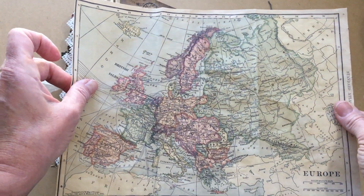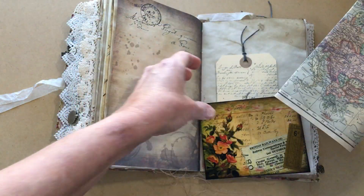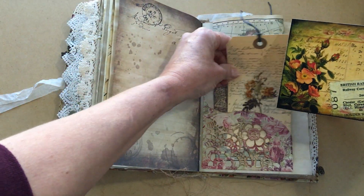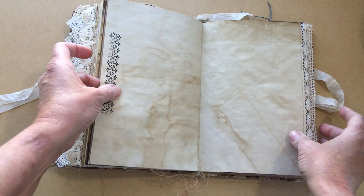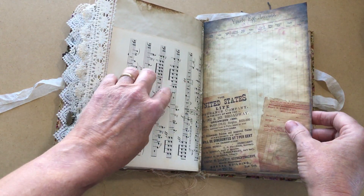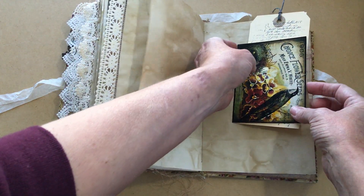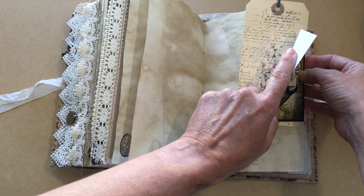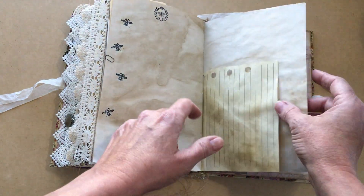I believe that a Victorian lady would have spent some time in Europe, and besides that I just think it's pretty so I wanted to include that. In this pocket more of my stenciling and another Nick page, some stamping, more lace, and that vintage French music. Lots of coffee-dyed papers, this is just clipped in here with a really tiny paper clip, and it's another one of those tags that I made, another Nick journaling card, some bees, and that stamp again.